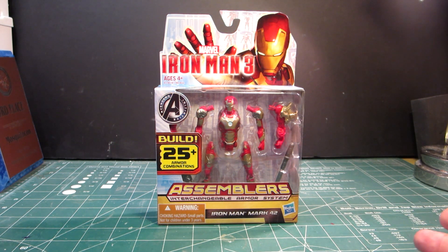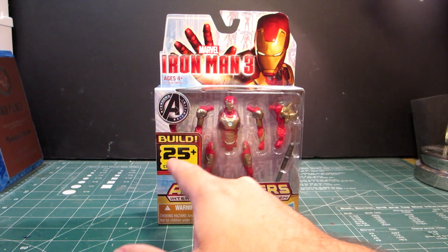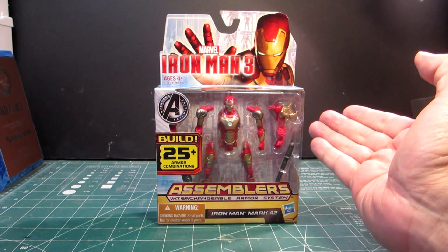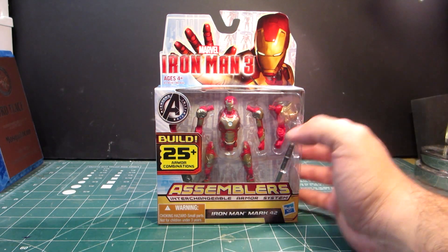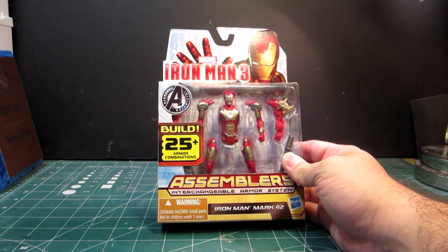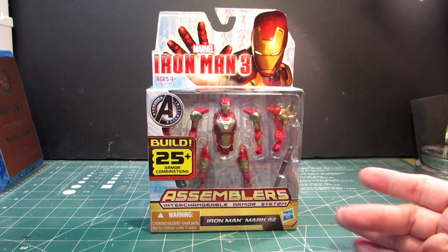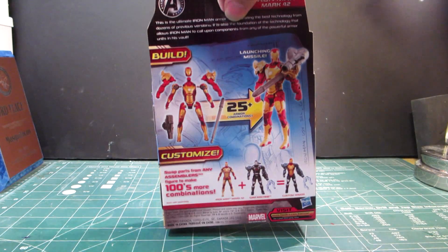But I was keen on this one because it had some features where you can build up to 25 different armored combinations — not from this figure alone, but from other figures. I chose the Mark 42 because that is, of course, the protagonist's armor that Tony uses.